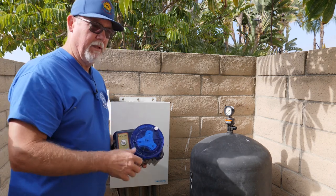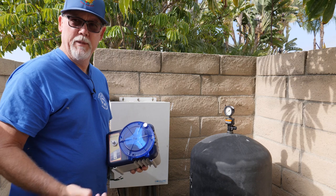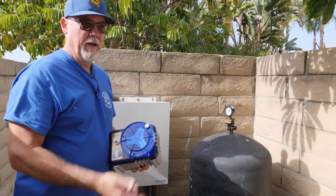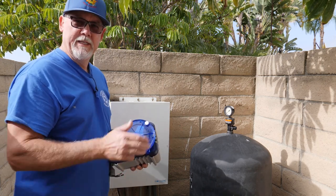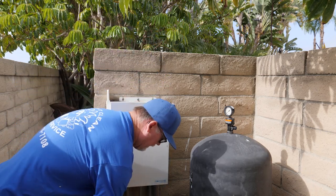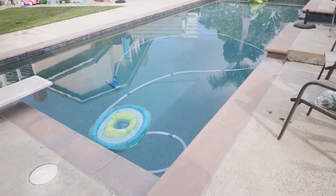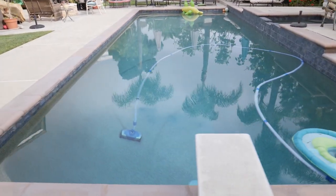We come here, we dump a gallon of chlorine in this pool — in a 20,000 gallon pool that's only going to give me about 6 ppm chlorine. The sun is going to take about a ppm a day, and then you've got swimming, the heat of the water, and everything else. There's no way 6 ppm of chlorine is going to last all week long in this pool. Let's go out to the pool — here's the pool, you can see it's a good sized pool.